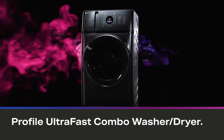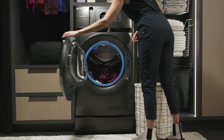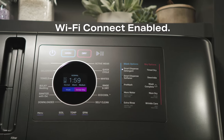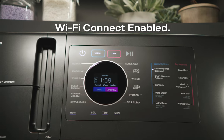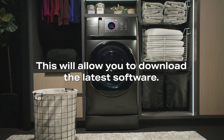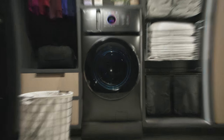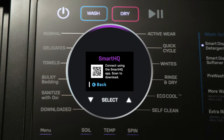Thank you for purchasing the Profile UltraFast Combo Washer & Dryer. Your Combo is GE Appliances Wi-Fi Connect enabled, and it is highly recommended that you connect your Combo to Wi-Fi if you have not already done so. This will allow you to download the latest software and receive periodic updates and benefits from many of the extended features available through the Smart HQ app. Go to the Wi-Fi section of the menu for a QR code that you can scan to walk you through the steps to set up Smart HQ.